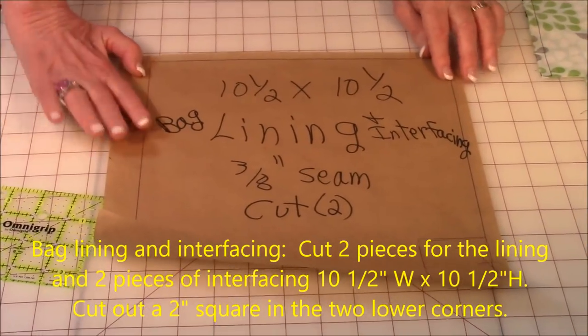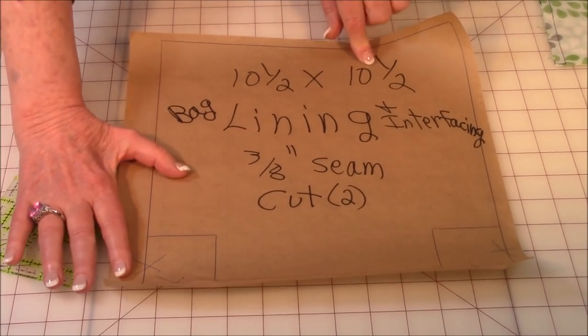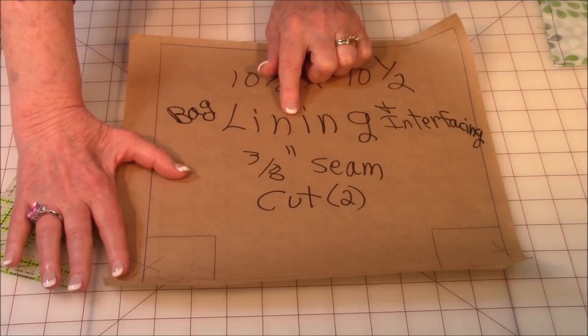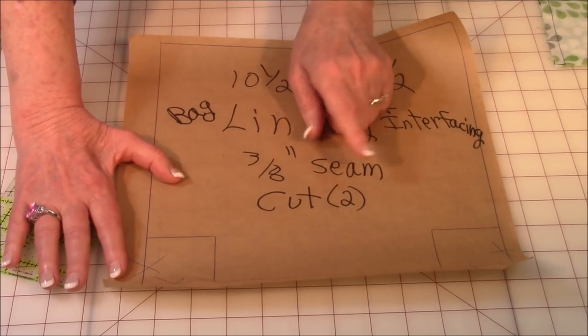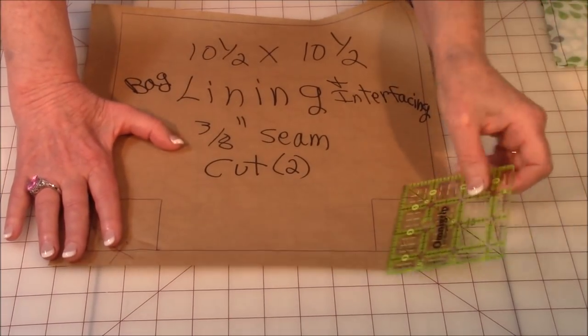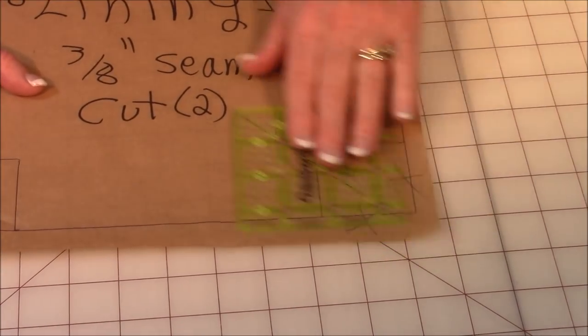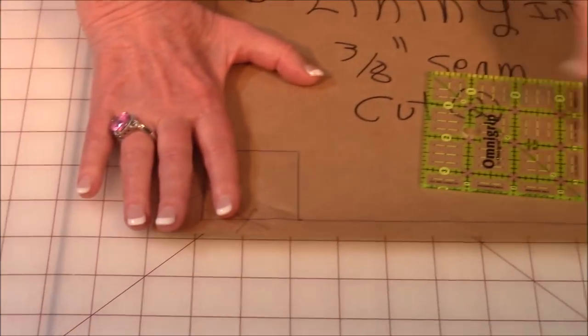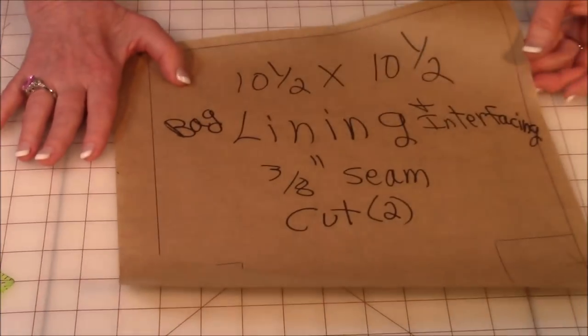Now we're going to make a pattern for the lining, almost just like the piece you just did, except you're going to draw a square ten and a half by ten and a half. You're going to use this pattern for the lining and the interfacing. Again, mark on it three-eighths of an inch seam, and you will cut out two. Then repeat that process of putting the two-inch markers on each corner, draw a line here and there, put little X's there, go over to the opposite corner, and repeat it. And now you have your pattern for your cosmetic bag.